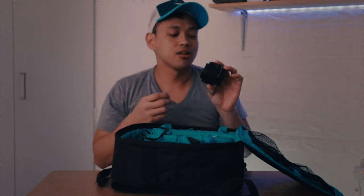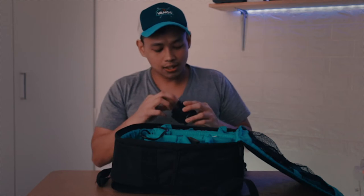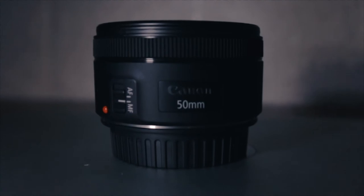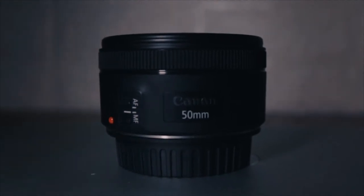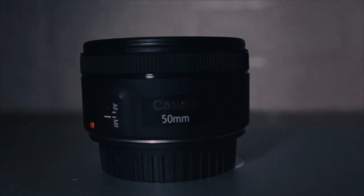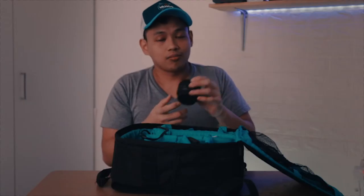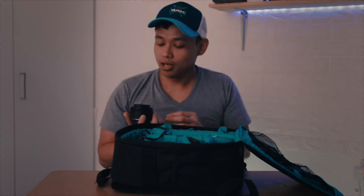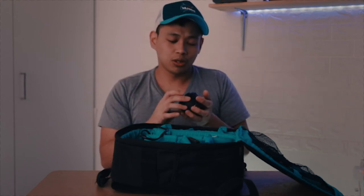Number two is this 50mm lens — the entry-level Canon 50mm 1.8 STM. I think this is the fastest and cheapest fast lens you can get. But you cannot use this for vlogging because you will be so zoomed in, especially if you're using an APS-C camera.